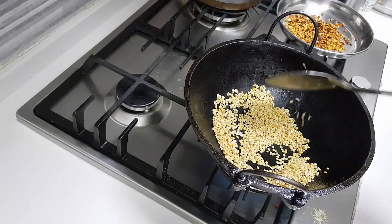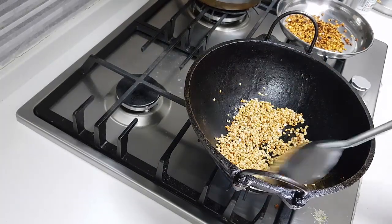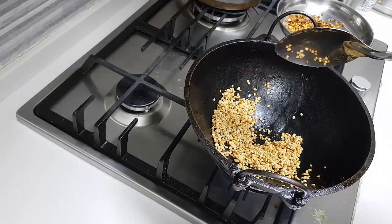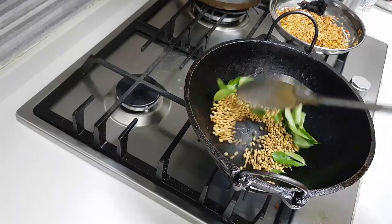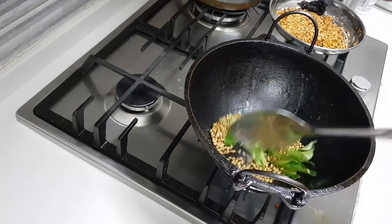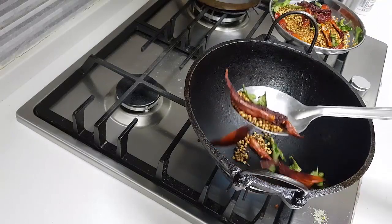I've added the urad dal and the same way I'm frying it. See, the urad is also fried very well now, so I'm going to take it out. Now frying the coriander seeds along with the curry leaves. After the coriander seeds are done a little bit, I will add the red chili also. Taking out the rest of the ingredients.